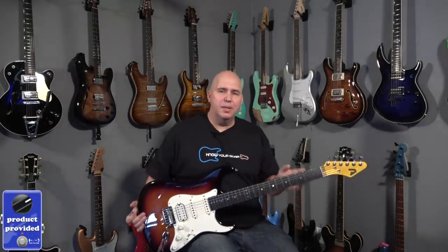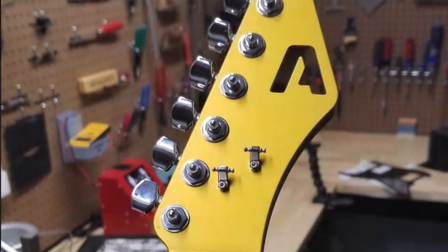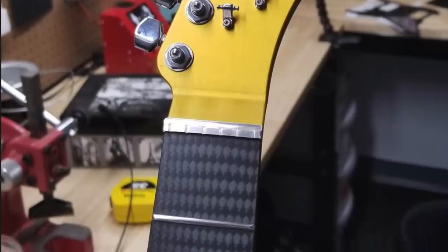What you're looking at is a company called Illuminati. They make aftermarket necks for guitars and basses and production guitars, but today we're going to be looking at one of their necks. Not only is this neck machined out of one piece of aluminum, it also has a carbon fiber fretboard with stainless steel frets.